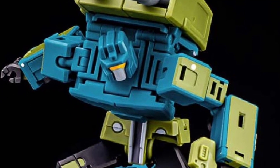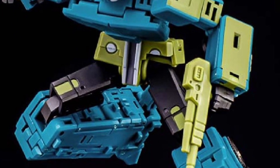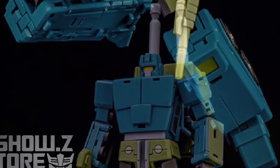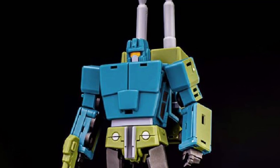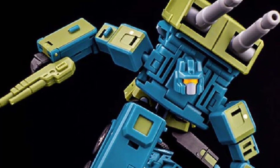We've got full photos now of the new upcoming Magic Squares IDW Night Tracer Onslaught, leader of the Combaticons. This is pretty much based on the IDW Comics Onslaught. I have to go back and look at the IDW ones — I've read a few of them, but I don't recall seeing them in this form.